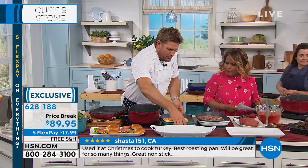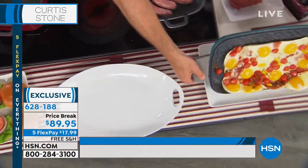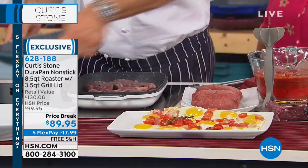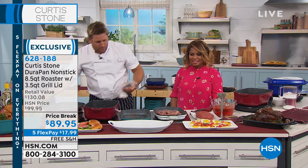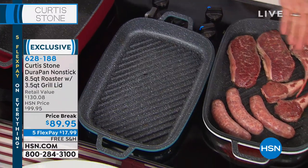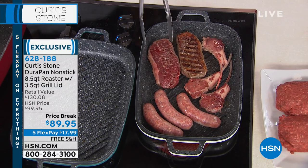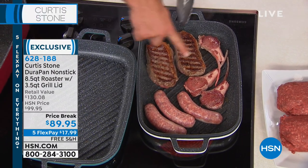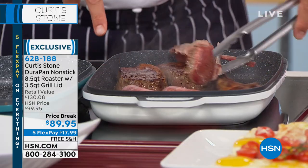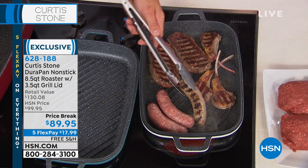Even though it's a grill pan, I can still go ahead and do my eggs and bacon, which I do in the mornings, and that will just slide right out. Absolutely no cleanup required — you'll give it a quick wipe, but that's it. It's so simple and it makes your life so easy when everything just cleans up. I've thrown in some steaks, some lamb chops, some sausages. When it comes time to grill, even when the weather's not doing the right thing, this is going to give me gorgeous color. It doesn't matter where in the pan you're cooking — because of that aluminum, it's going to work so beautifully.